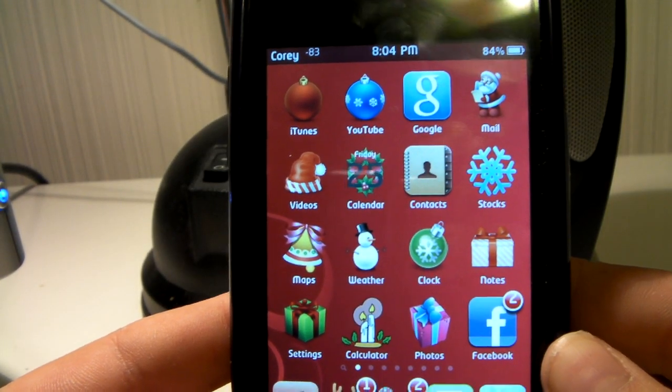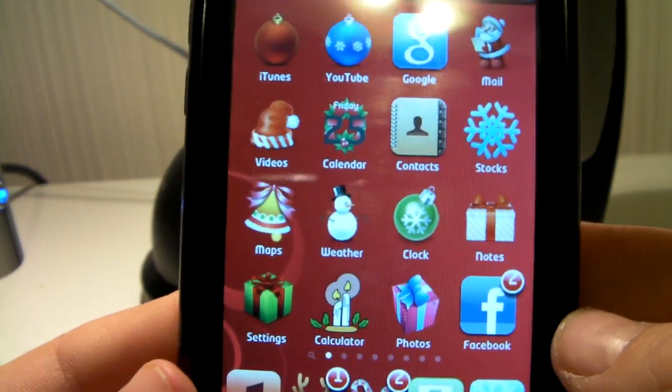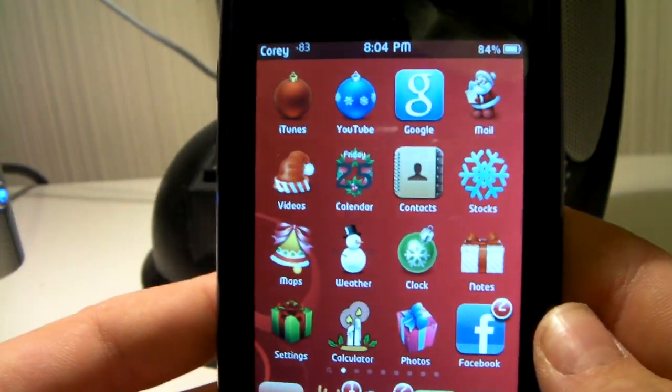Hey guys, it's Cory from iTouch Mania, and I would like to wish you guys a very, very Merry Christmas. I know that I didn't post any unboxings today, I'm sorry guys, but I did get a Sanyo Zakti CG10.